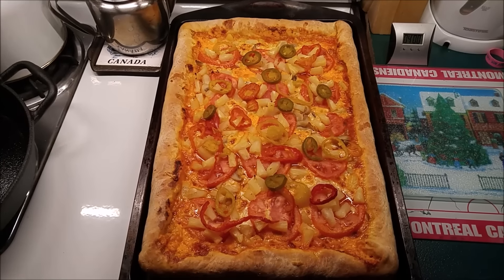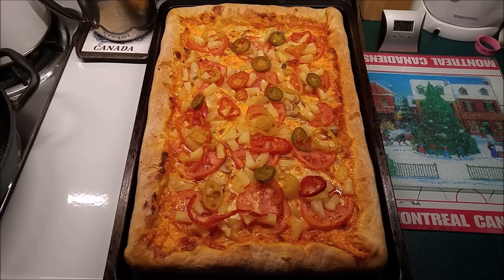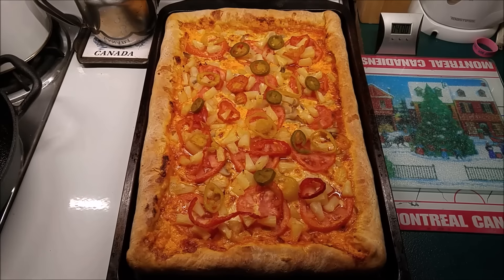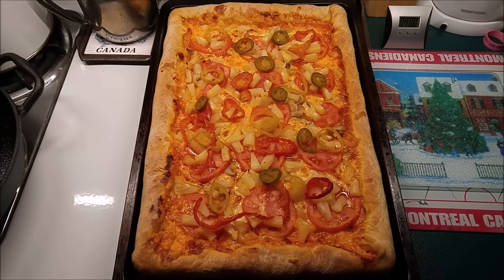As you can see throughout the video, I don't spare on toppings, so one slice is more than enough. Just thought I'd share this recipe that I've been making for a number of years — hands down, it's one of my favorites: homemade pizza right from scratch. Thanks for watching.